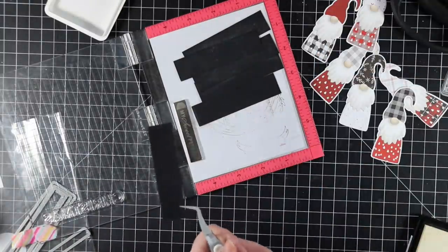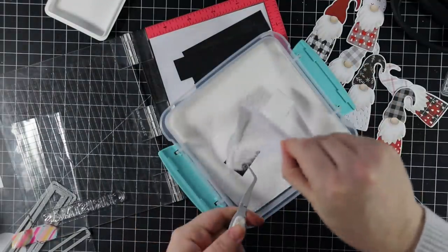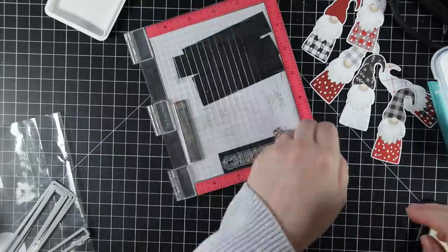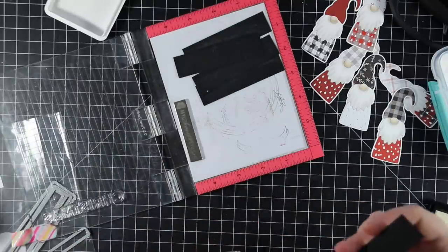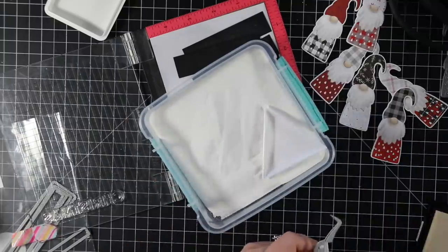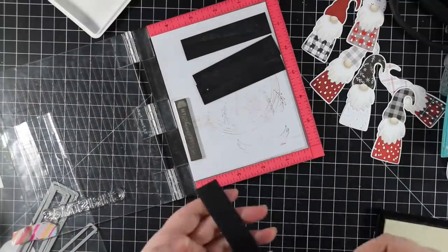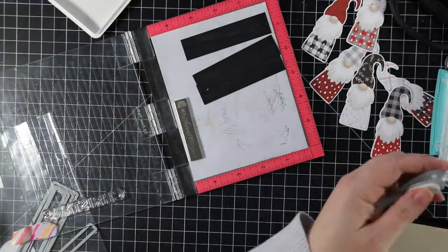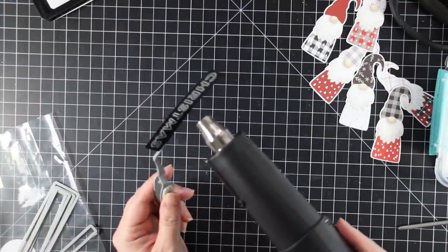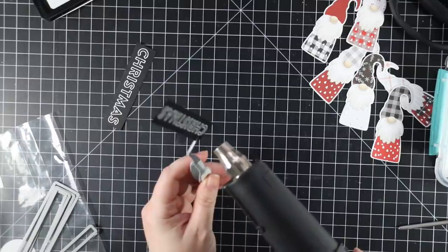I'm stamping these sentiments with clear embossing ink and then coating them with detail white embossing powder. Since I've trimmed the sentiments down and there's not a lot of wiggle room, I'm using my tweezers to hold the strips while applying the powder. I stamp each one, coat it, set it aside carefully, and then melt them all one after another so my heat tool stays hot — just pick up with reverse tweezers, melt, set down, pick up the next.